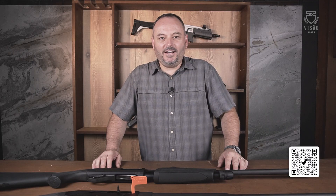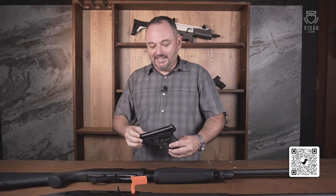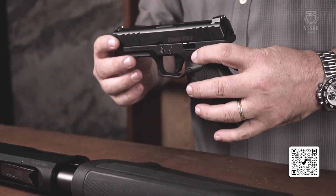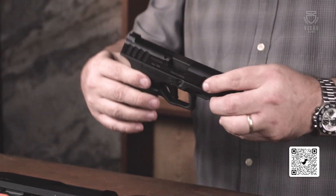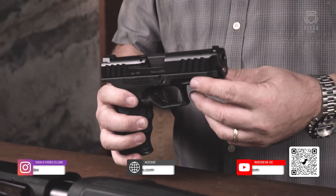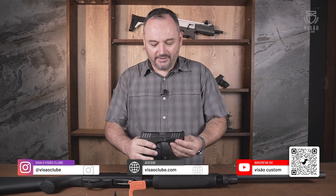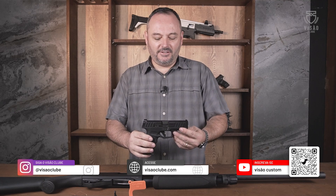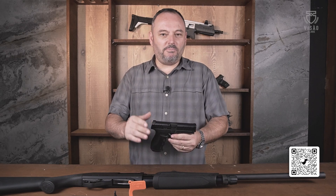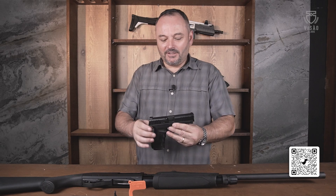Aqui na Visão Custom as novidades não param. Nós temos a Stoeger em calibre 9mm, também disponível na Visão Custom. É uma pistola bastante leve, com ergonomia fantástica e excelente gatilho. E para quem quer fugir um pouco do padrão, já dá para fazer uma boa customização também.